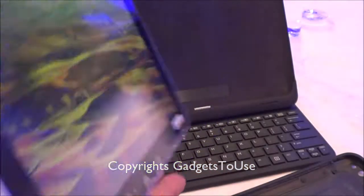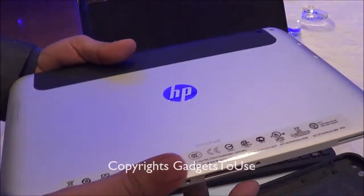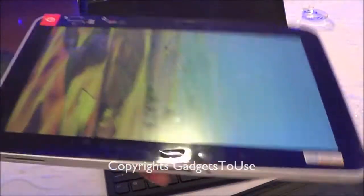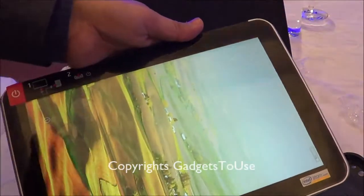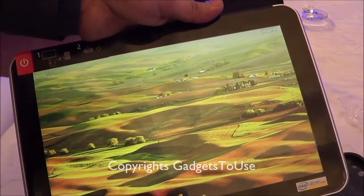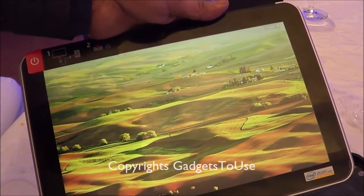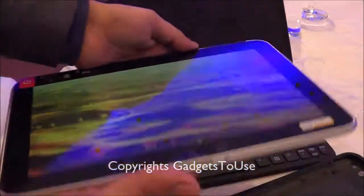Talking about the build quality of this device, it is quite premium in terms of the overall build quality. It is targeted for business users specifically and it is very light in weight. It can handle all the tasks which you will do on a day-to-day basis, especially business-related tasks like editing documents, editing presentations, and doing work on the go on the Windows 8 platform.